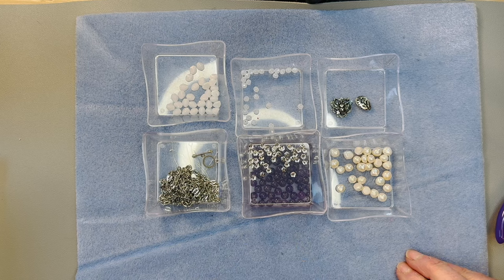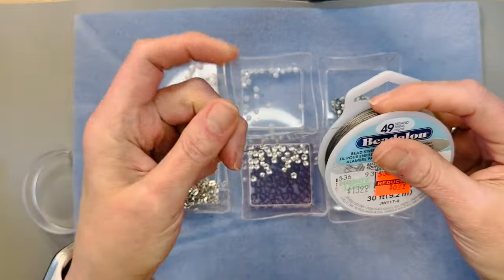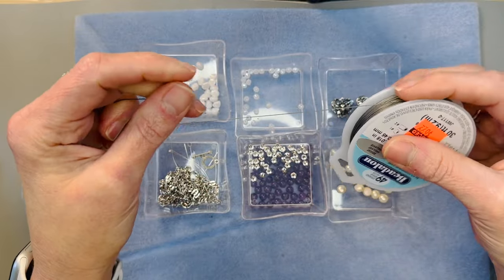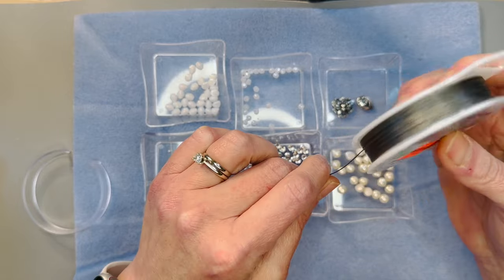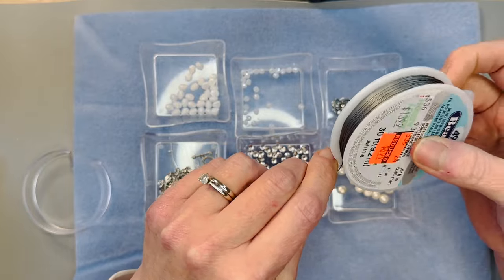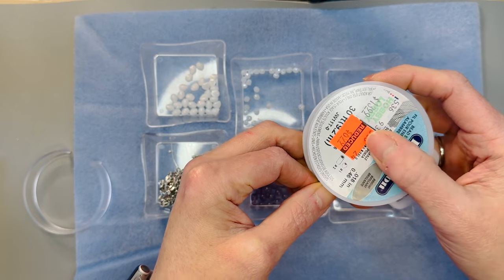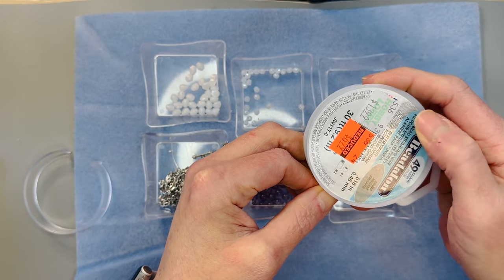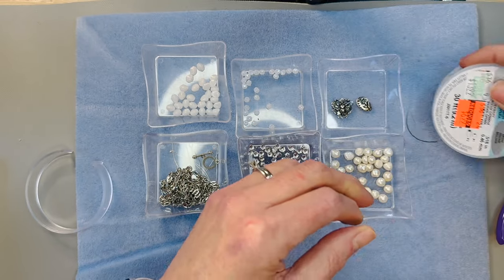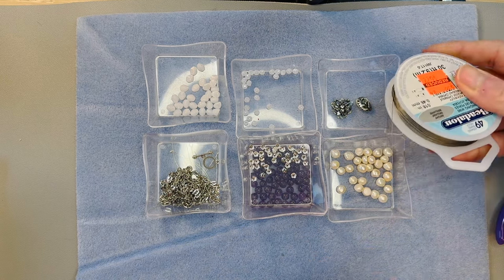Of course I also have some other things we're going to need: head pins, jump rings, eye pins, all that kind of stuff. We are going to use some Beadalon 49-strand wire. I'm testing a theory with myself because I don't typically buy the 49-strand — I'm always happy with the seven strand — but I want to see if it's going to lay better. I couldn't resist it at Hobby Lobby when it was half off. I'm using the bright because there is some antique silver in here.